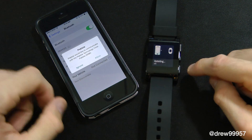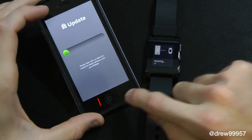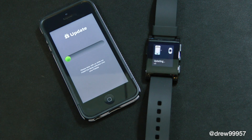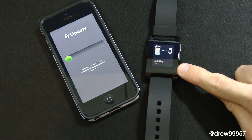Let's jump back into the app. On the watch it is accessing — allow. It jumps back into the app and it looks like it's going to update the Pebble for software. As you can see, it's updating on the Pebble itself.